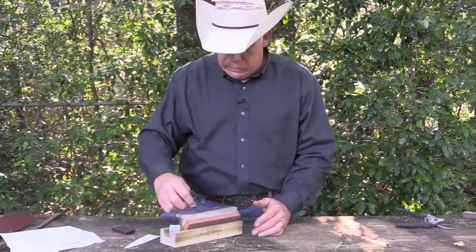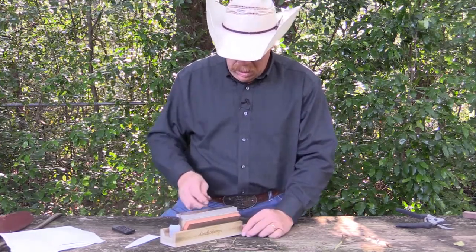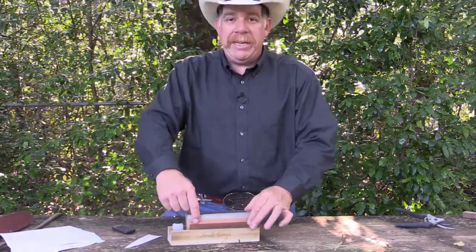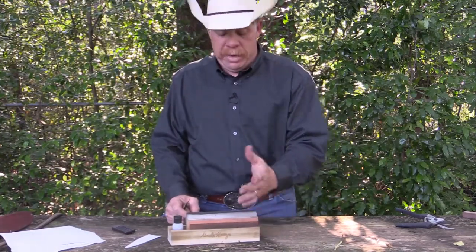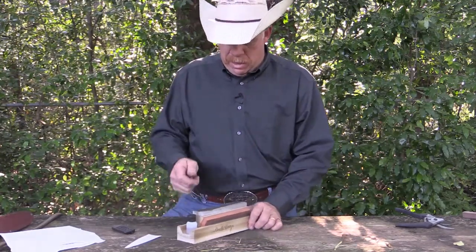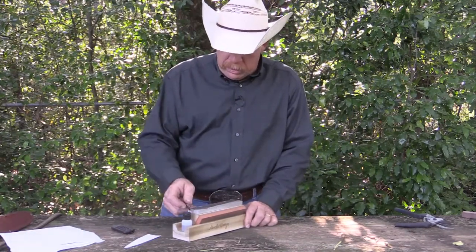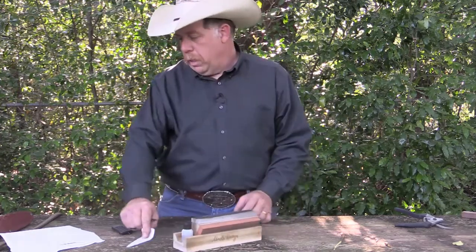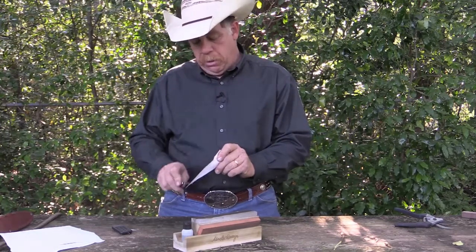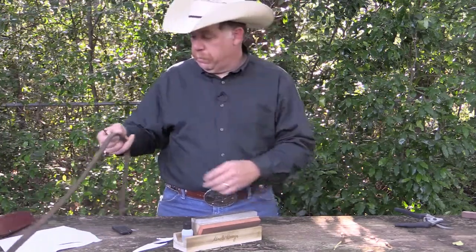Bring some of that oil back over to this side. I love the Tristone because this gives you a perfect base. A lot of stones you buy, some old sharpening stones you kind of hold in your hand and try to sharpen — well, this takes out that factor of cutting your hands because you can hold it at the base. And it just continues to get sharper and sharper. That's the cool thing.